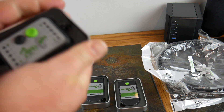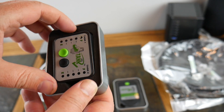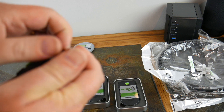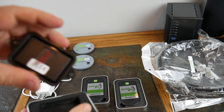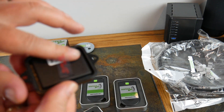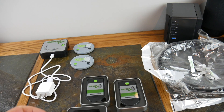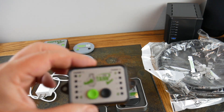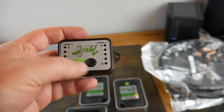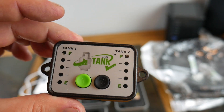You can mount this somewhere — it's got screw mounts, or you can stick it on your RV. I would probably just stick it on your RV wall and call it good. You pull that out and operate the battery. This one here will show you digitally how much you've got — Empty to Full — it's like a fuel gauge in your vehicle.